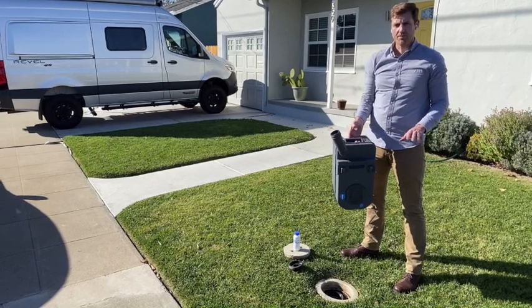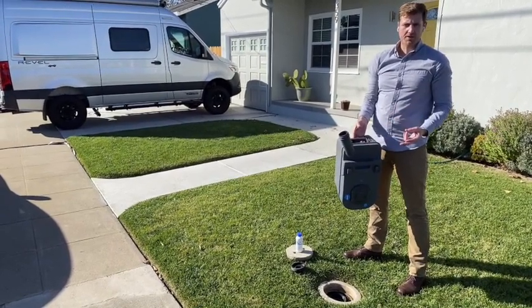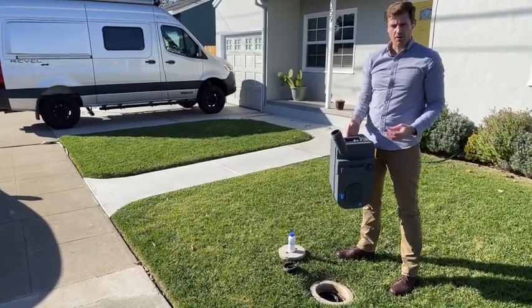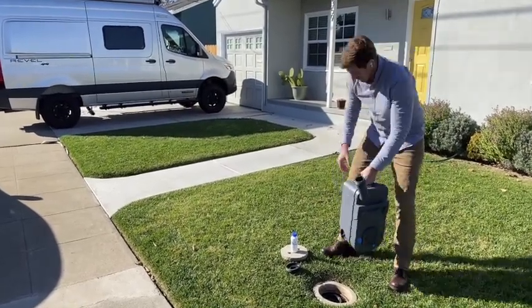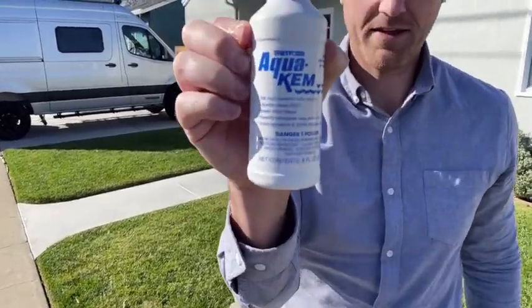Now keep in mind, you should only ever be using RV toilet paper in a cassette toilet. We supply two rolls with the vans, and you can pick up extras at any Walmart or RV store. So this is the fluid — we also supply a bottle in the van called Aqua Chem.